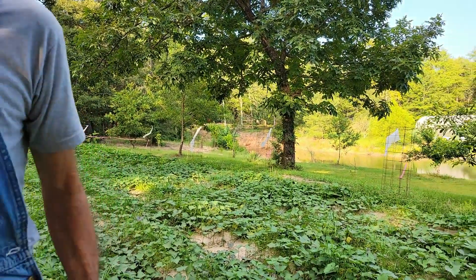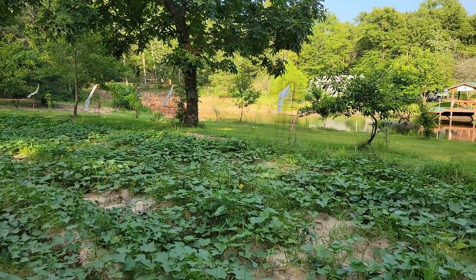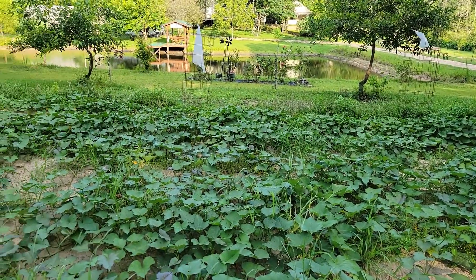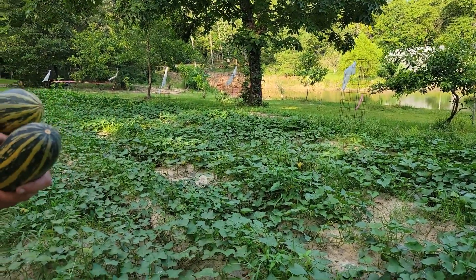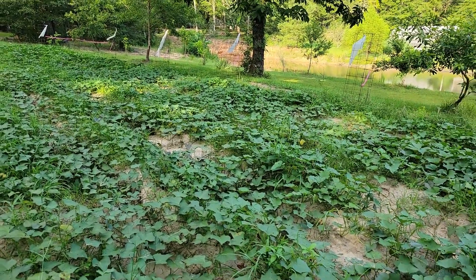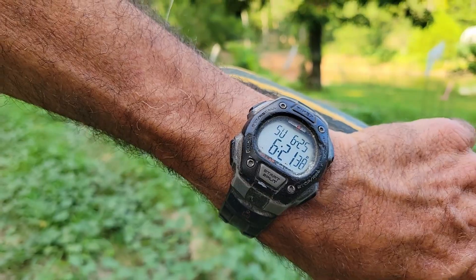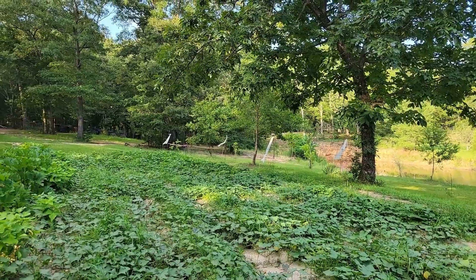These are our sweet potatoes we got from Hoss Tools. The grass has been taking over — it's been so dry and so hot with no water that they didn't grow very fast and the grass is catching up. If I had time and it wasn't so hot I could get out here and pull some grass, but right now I can barely breathe because of the heat. It's 6:21 and still 110 degrees heat index — probably 94-95 degrees actual temp at 6:30.